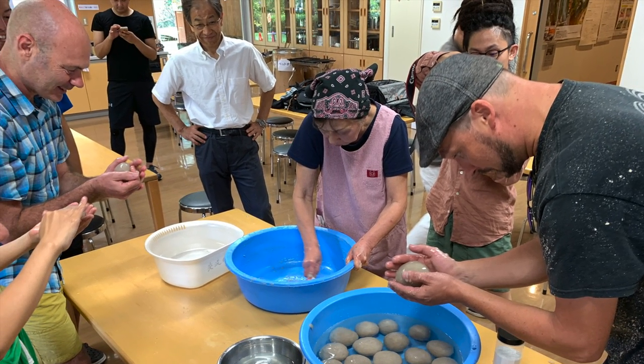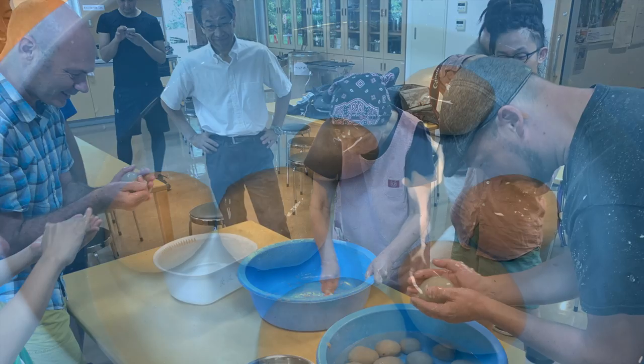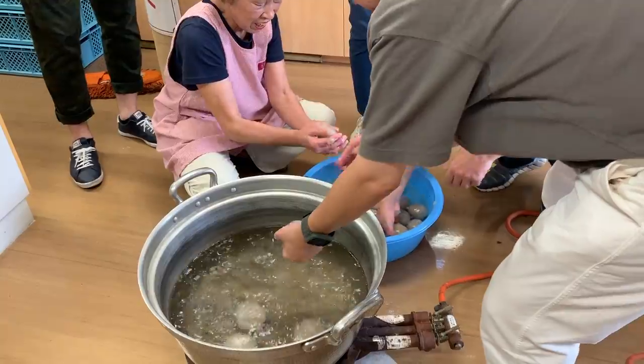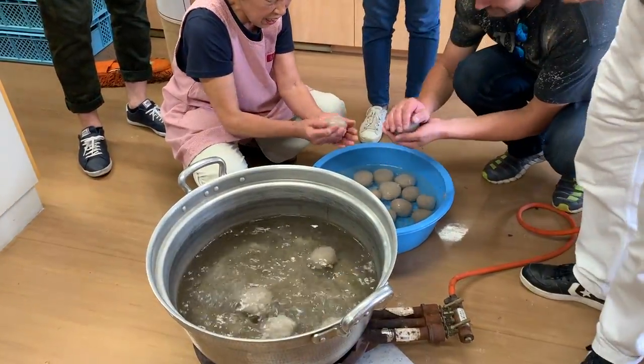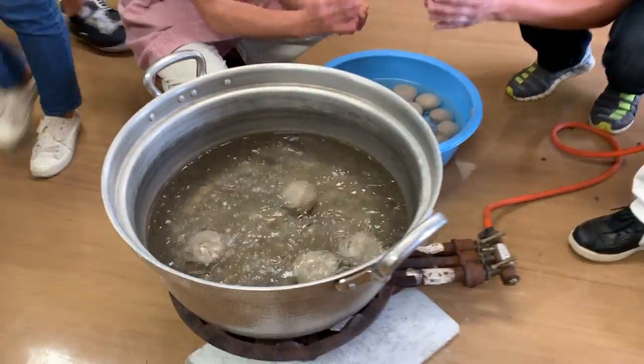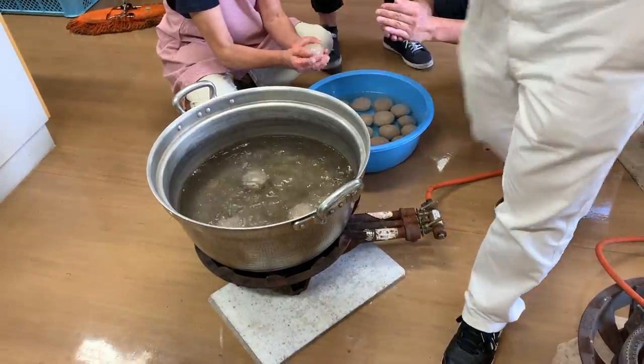The instructor made it look very easy, but it wasn't as easy to make such a smooth texture and to make all the shapes the same size. She recommended trying to make them similar sizes so they cook in the same amount of time.